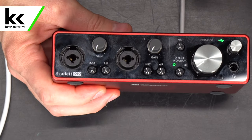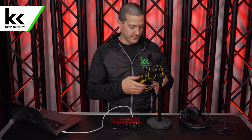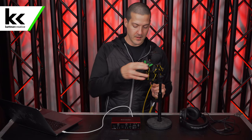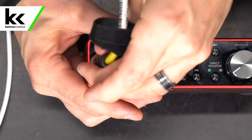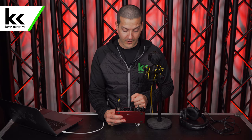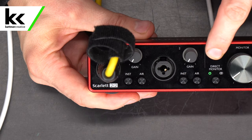Next we want to connect the microphone to the audio interface. I'll start by connecting the XLR cable to the microphone, then connect this to the first microphone input on the Scarlett 2i2. Now this is a condenser microphone, and condenser microphones do require 48 volts of phantom power in order to work. So I'm going to turn on this 48-volt phantom power button here.